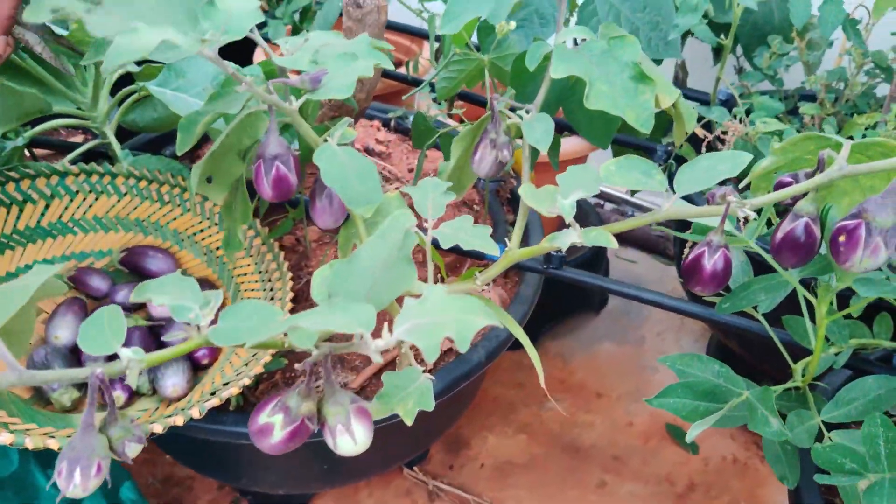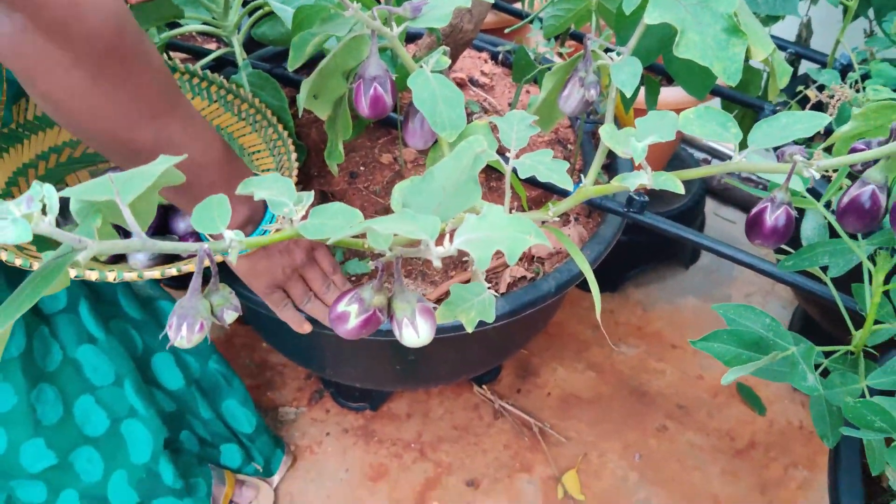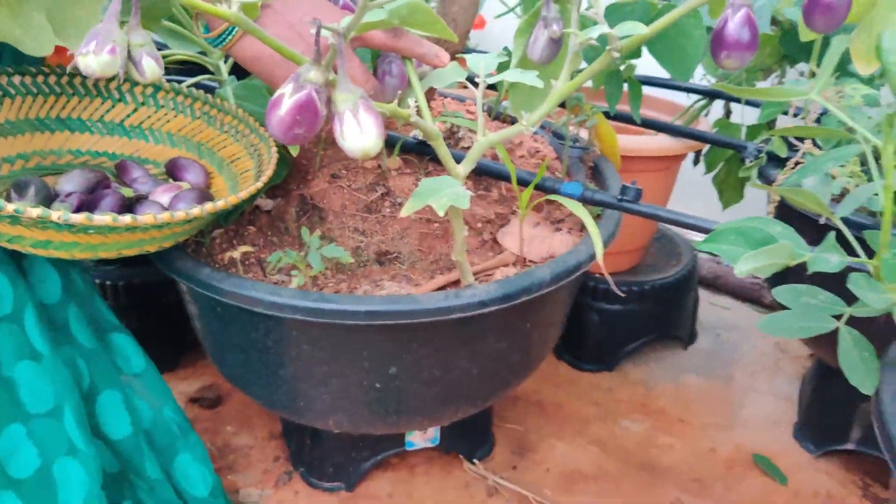We'll put this tag and get the plant in the container. Now I'll put it in the container and take it in the container.